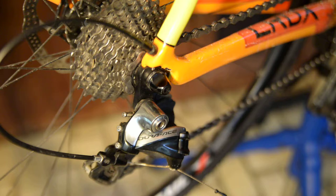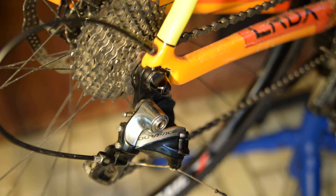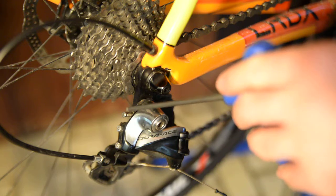To adjust your rear derailleur there are essentially four screws you need to be aware of. The first is your cable retention bolt, which holds the cable tight to the derailleur. Then you have your high limit screw, your low limit screw, and your B adjustment.